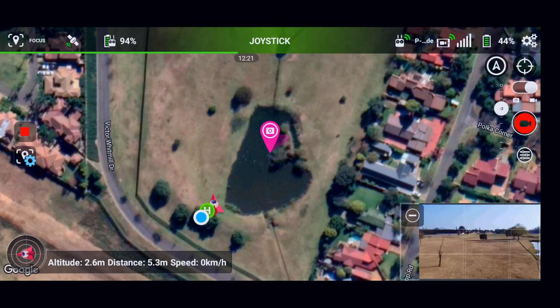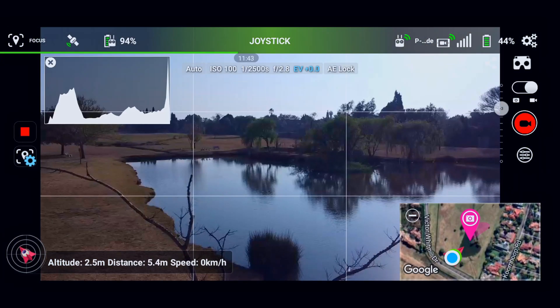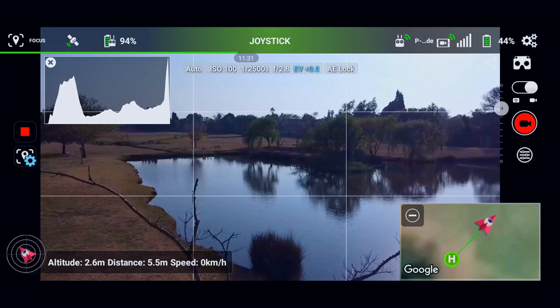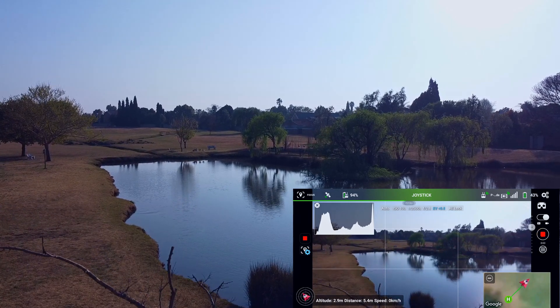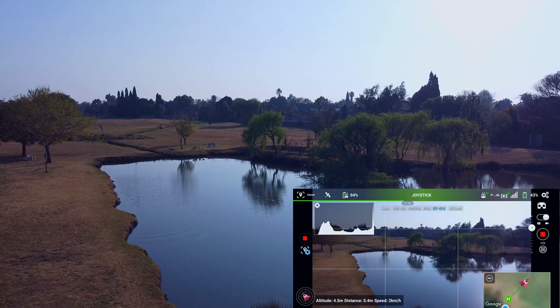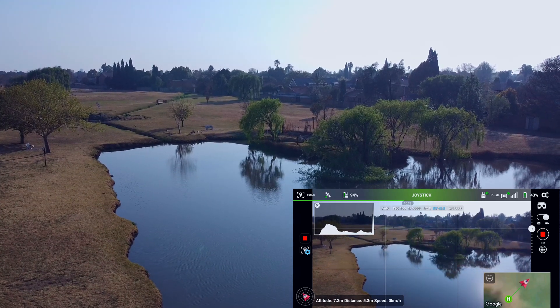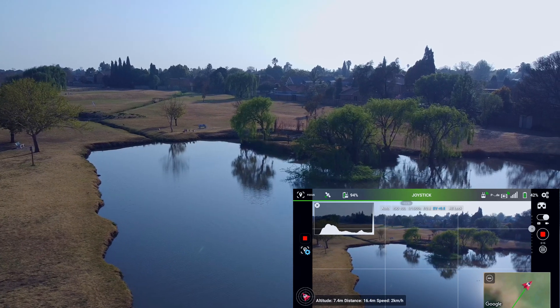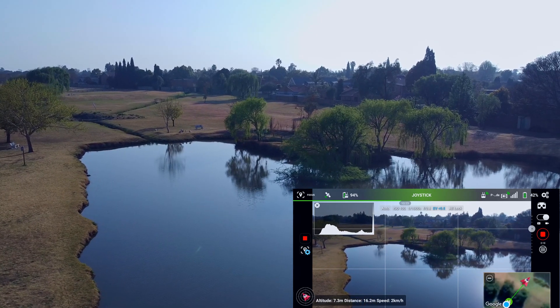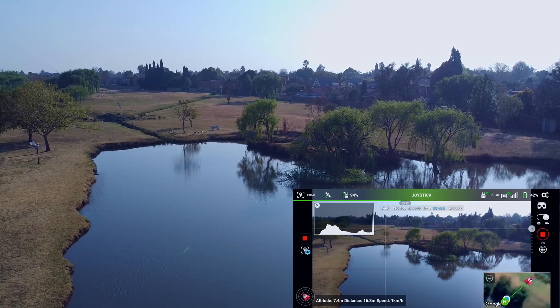Let's hit the start button. MINI is going to turn around and focus on that point I just set. Let's hit the record button and go into the screen so you can see the actual recording. If I go up, MINI's gimbal should drop down to that point — I'm going up very slowly to give MINI a chance — and you'll see MINI's gimbal drops down. If I fly to the right, MINI should turn left and keep focusing on that point. Be very gentle on the sticks for smooth shots.